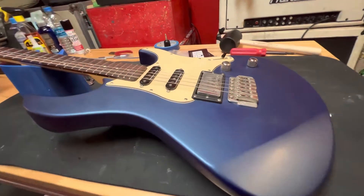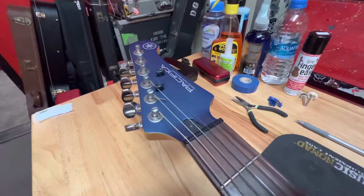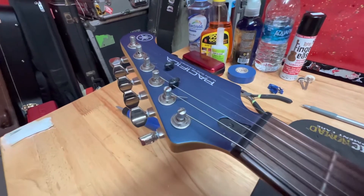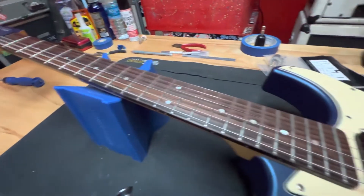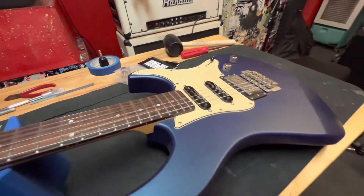What's up everyone. On today's episode we are cleaning up this Yamaha Pacifica and making it nice and ready to play. As you can see it's pretty dirty right now — that pickup, the fretboard, the frets.